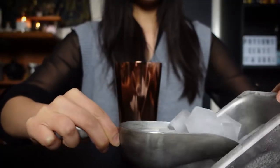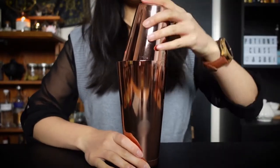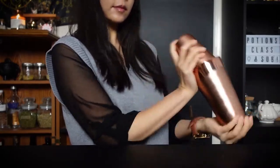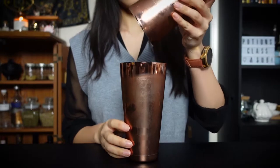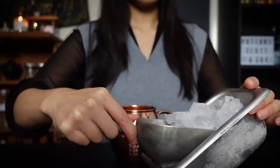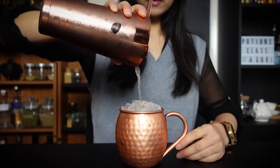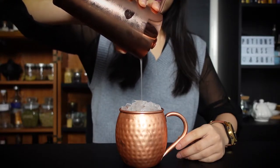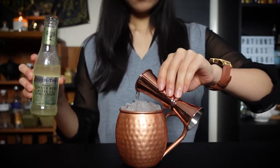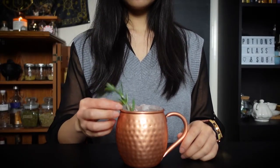Add ice and shake until cold. Next, fill a copper mug with ice and strain in your mixture. Top off with ginger beer. And lastly, garnish with a rosemary sprig and pomegranate seeds.